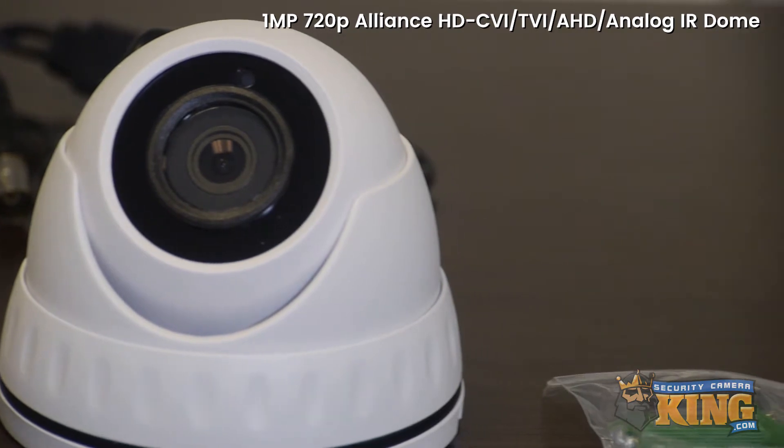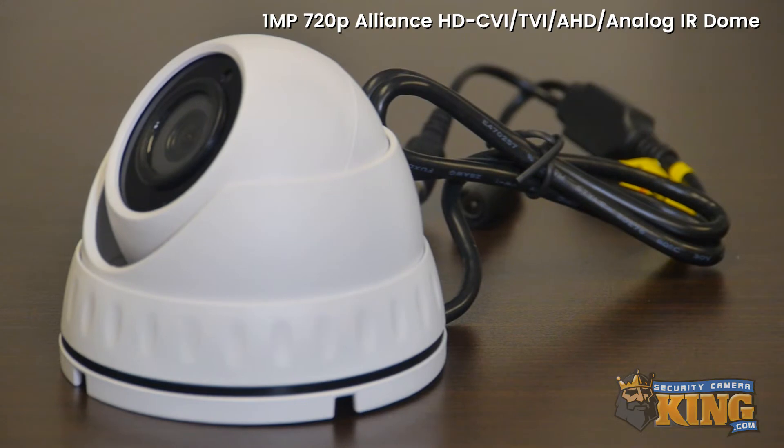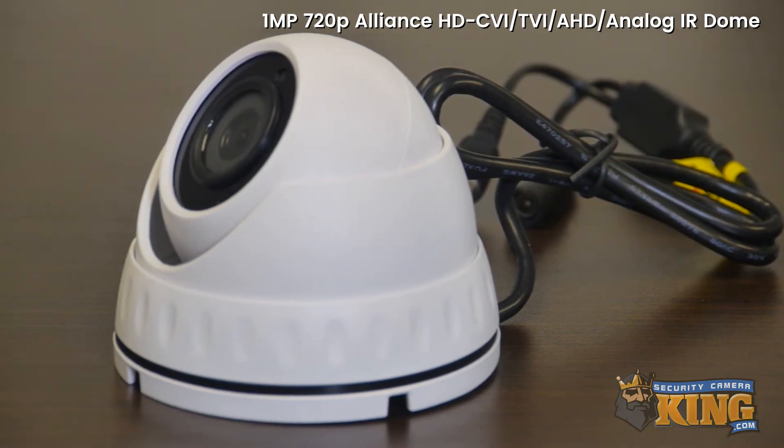This Alliance Economy camera has built-in IRs, which allow it to function up to 65 feet at night. This camera features a 3.6mm fixed lens and a 1/4 inch CMOS sensor, allowing it to capture crisp, clear images.